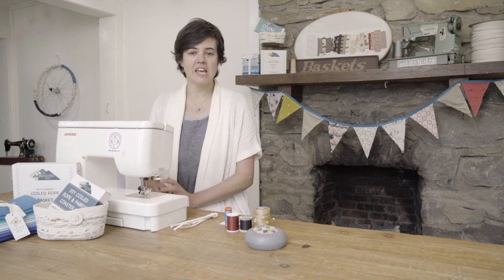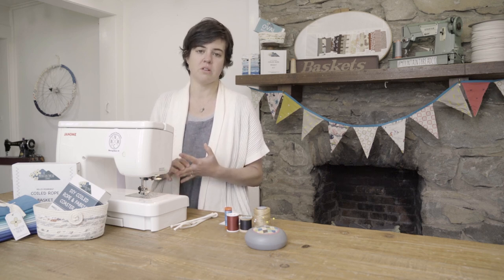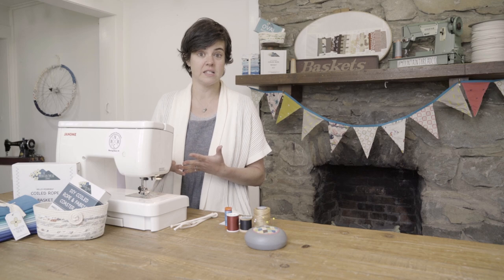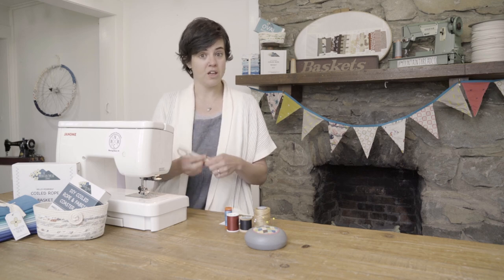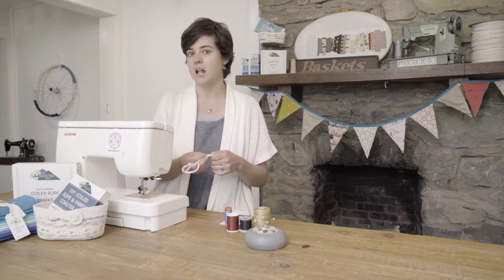Hi, I'm Katherine and we're at the Mountain Thread Company in Blowing Rock. Today we're going to talk about machine settings, thread choice, and choosing a needle to be able to sew your own coiled rope baskets. In the other video we talked about what kind of rope to use — this is our custom braid of rope. It's 100% cotton, solid braid, and that's what we're going to be using.